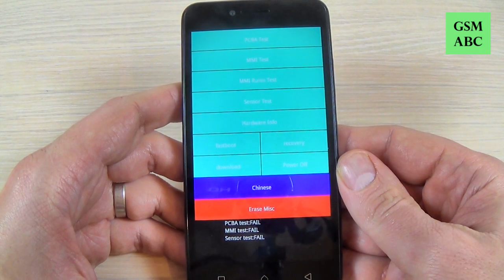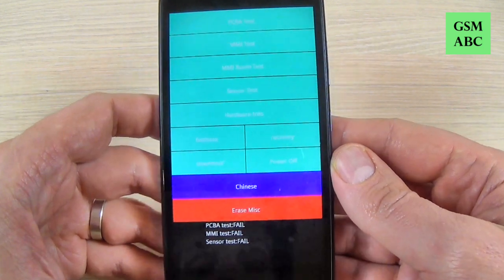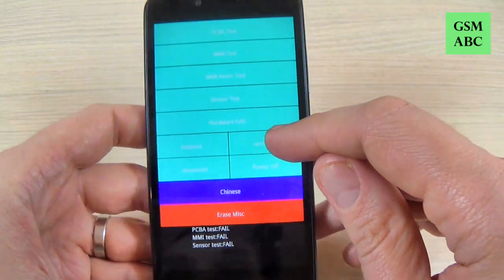Okay, and this is the service menu for the Lenovo K5. Here you must select recovery — here is recovery.